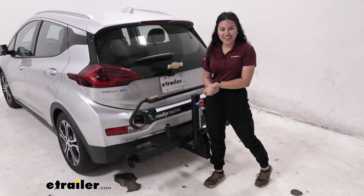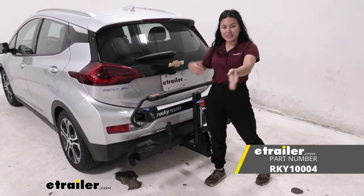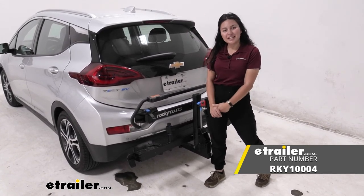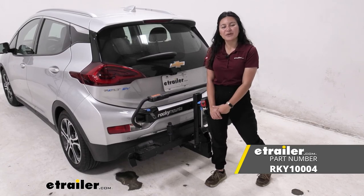And that was a look at the Rocky Mounts monorail two-bike platform rack on our 2017 Chevrolet Bolt EV. My name is Evangeline, and I hope you enjoyed the journey.